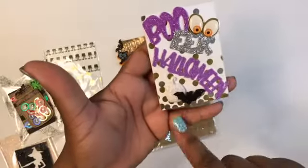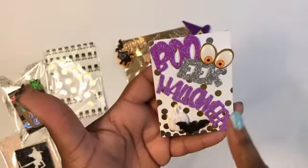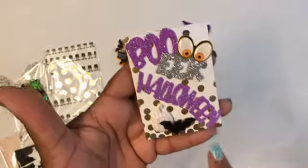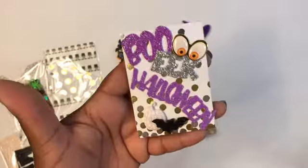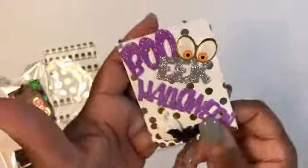I used one of the gold glittery ATC cards. I did Boo, Eek, Halloween, and another pair of eyes — these are the stickers you can get from the Dollar Tree. I did a little white pumpkin and a bat at the bottom.